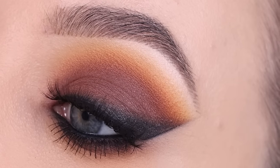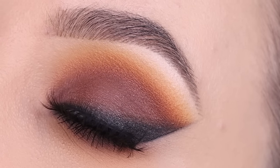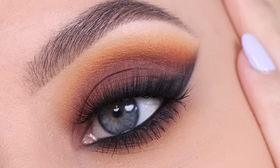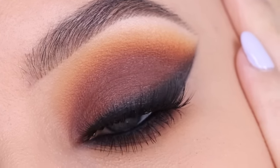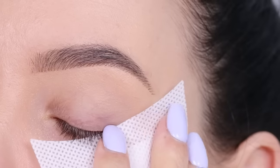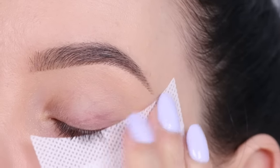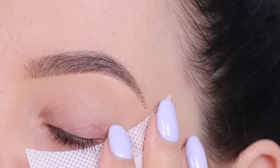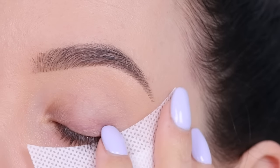Hey guys, thank you so much for watching today's video. In this video I'm gonna show you how to create this warm brown matte smokey eye look. This is a look that I filmed a long time ago, but you guys didn't know that I actually used my eyeshadow palette. In today's video I'm gonna show you which shades I used from my Sigma X and Nuke palettes.